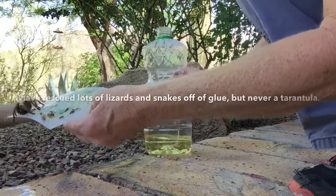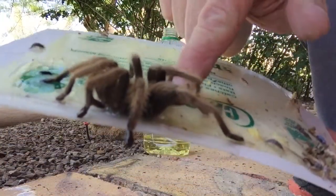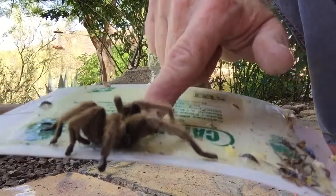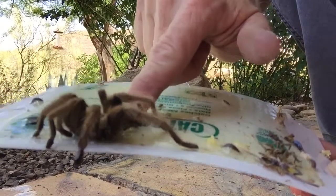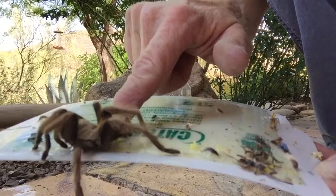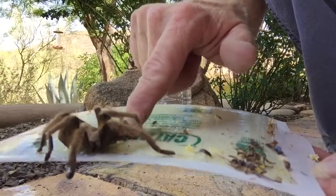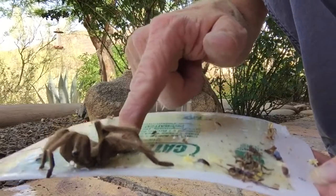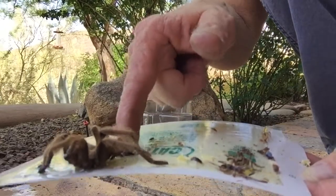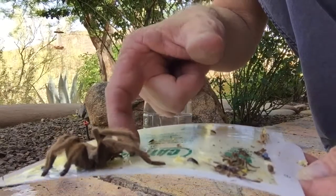I've got to tell you I'm a little bit nervous. The good thing about it is his two back legs are stuck, so he can't kick his urticating hairs out at me. They're kind of stiff hairs on the back of his abdomen with little barbs that stick in your skin, so he's not going to be able to do that to me.